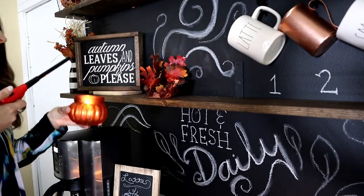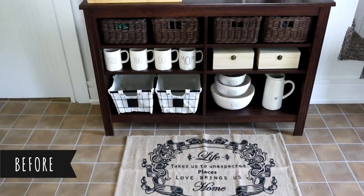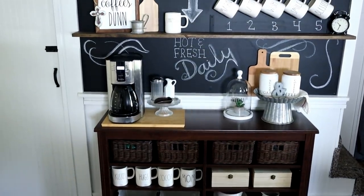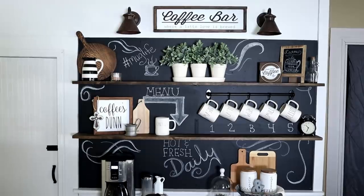And that's all I did to update the coffee bar for a more fall look! Here is what the coffee bar looked like before the update, and then a look at the full coffee bar all decked out for fall.